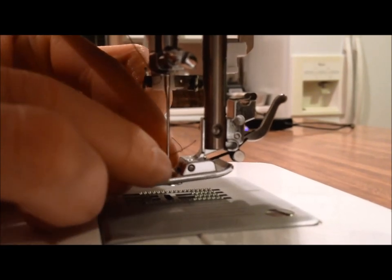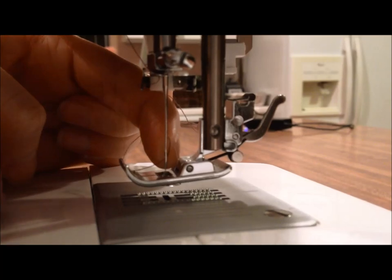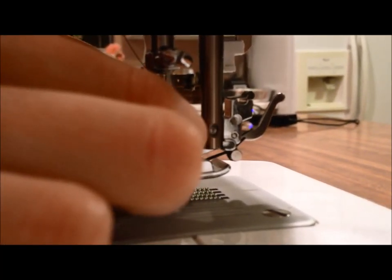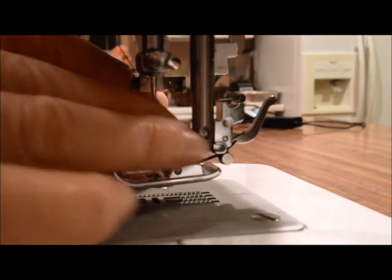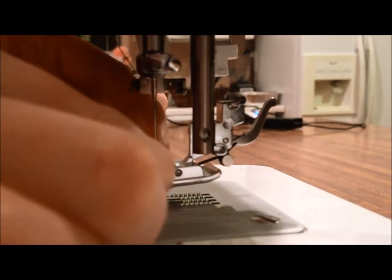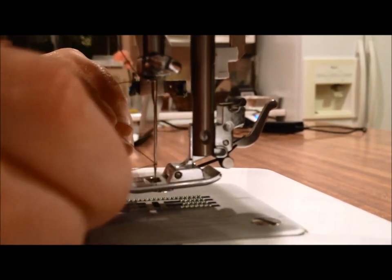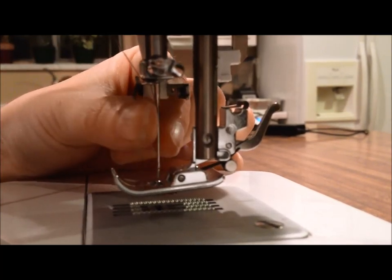Now that it's in a little bit, I'll just push not too hard with my index finger, but enough to keep the thread in place. And I'll hold the rest of the thread out of the way, then just pull with my other hand the thread through. I'll hold onto this so that it doesn't wrap around the needle at all, so it's just flush with the front of the needle here.